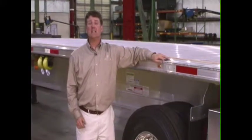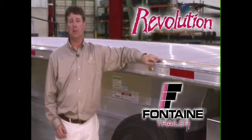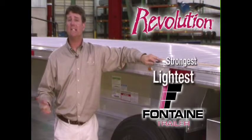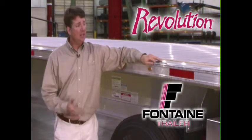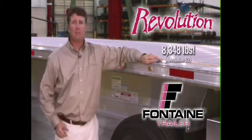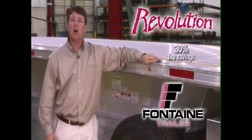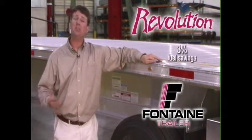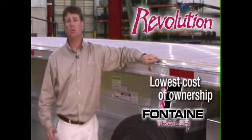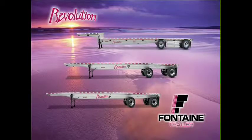Thank you for joining us today as we've highlighted the benefits and the features of the Fontaine Revolution. Just a few quick summary points: the Fontaine Revolution offers the lightest and the strongest trailer in its class, the largest payloads in its class. Due to its unitized floor design and its overall light trailer weight, the Fontaine Revolution offers up to 30% tire wear savings and an additional 3% fuel mileage savings, all contributing to a super low cost of ownership. Get on down to your local Fontaine dealer and take a look and join the revolution.